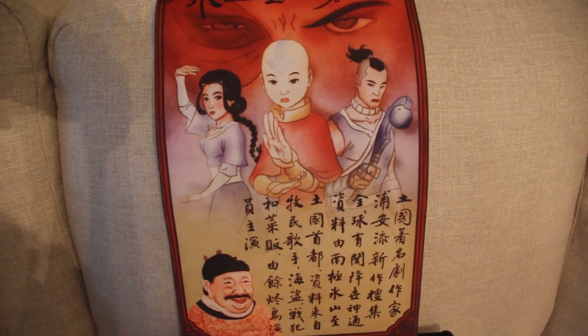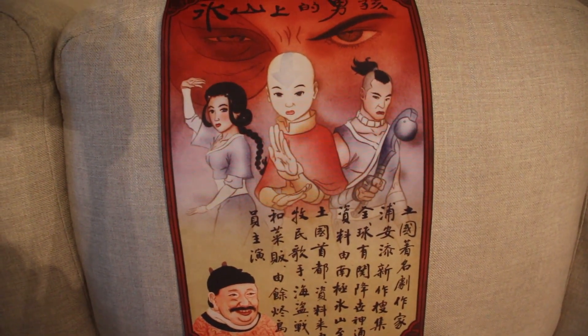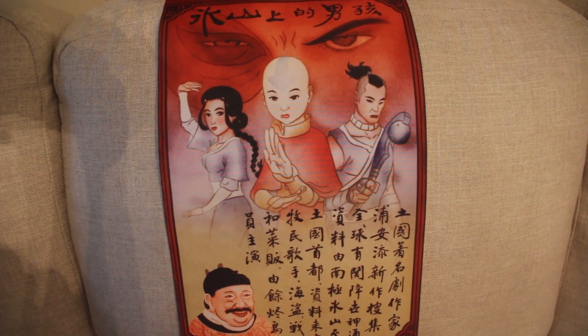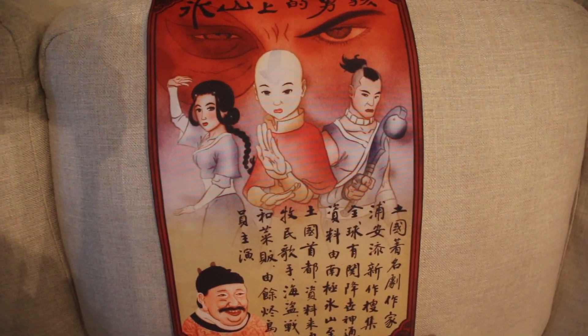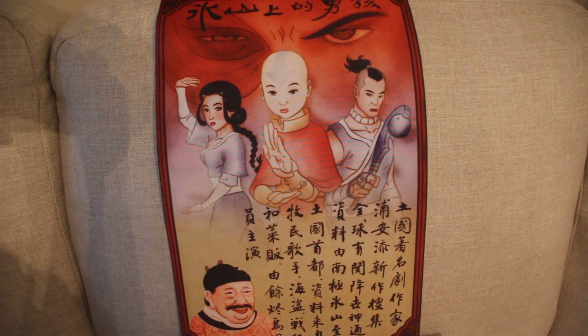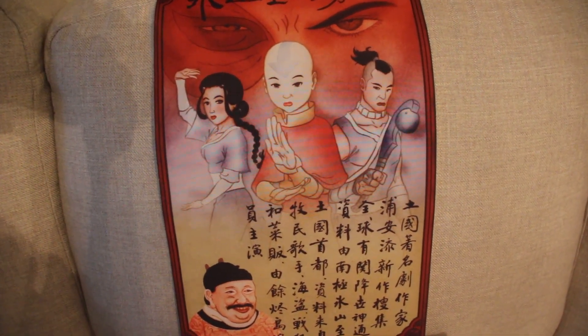That has been the Spring 2023 Nick Box for Avatar: The Last Airbender by Culture Fly. Next Friday we do the very last box that they're doing for Avatar, so thanks for watching and we will see you on the next one!